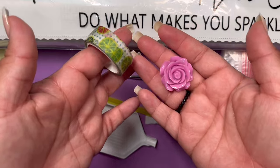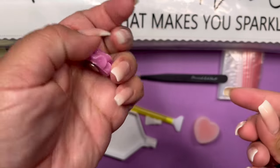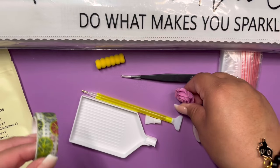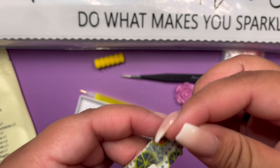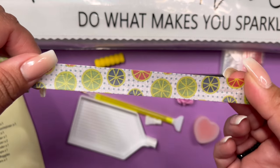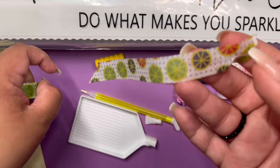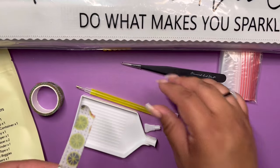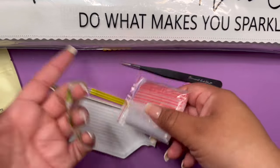Diamond Art Club also includes two nifty things: washi tape and a cover minder. Look at this cover minder — a beautiful rose! It has two magnets and you can pull the plastic back so it doesn't get in the way. The washi tape you can use for several different things, mostly to section off your canvas to keep the glue out of the way. This one has a lot of lemons and grapefruit — very summer-esque, I would say. And these little bags you can use for extra drills, for storing your multi-placers, whatever you need.